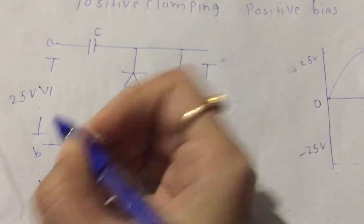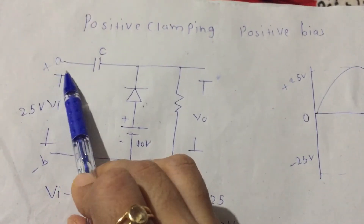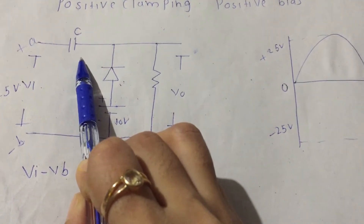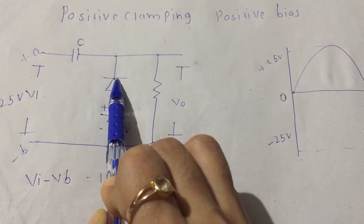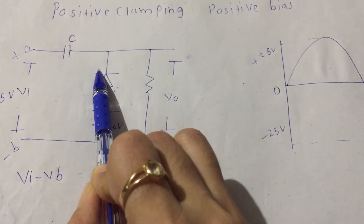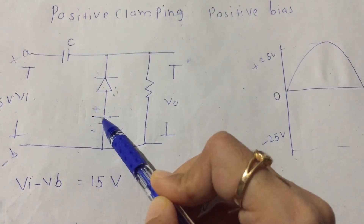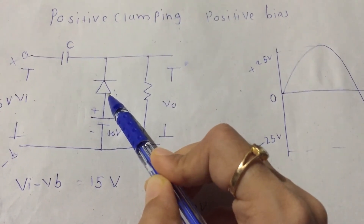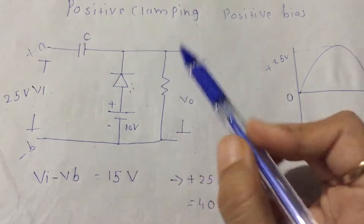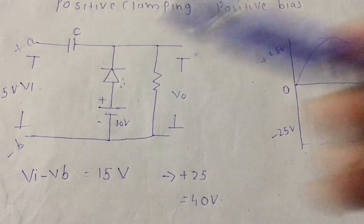Now we see the operation of the positive clamping with positive bias. In the positive half cycle, terminal A is positive with respect to terminal B. Ions start moving through the capacitor — only positive ions, not negative — so the capacitor is partially charged, not fully charged. The positive half cycle passes through the diode in reverse bias, because the cathode of the diode connects to the positive terminal of the supply. Here, the plus terminal of the battery connects to the anode of the diode. The battery voltage is 10 volts and the input is 25 volts, so the difference between the two sources is V_i minus V_b, which is 15 volts.